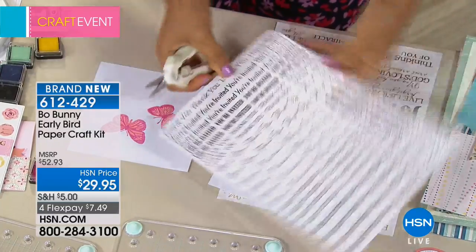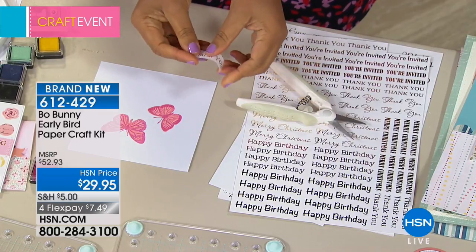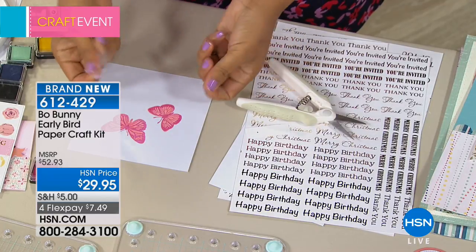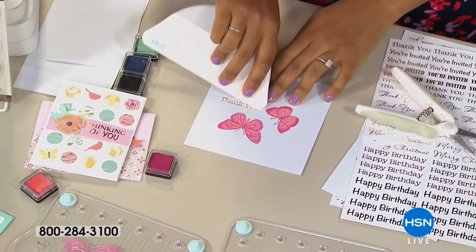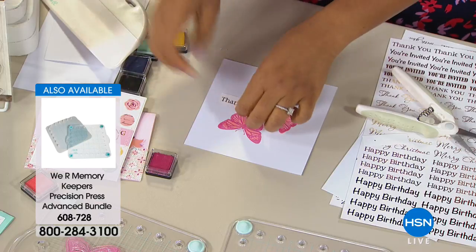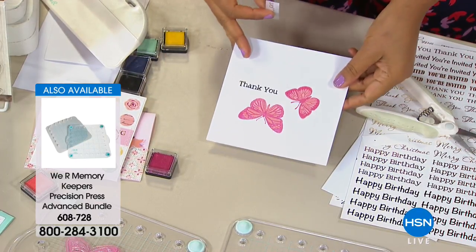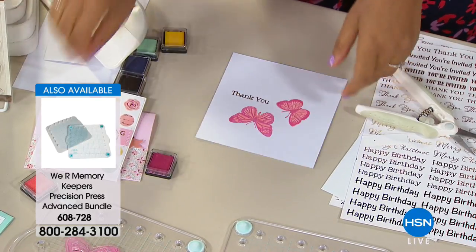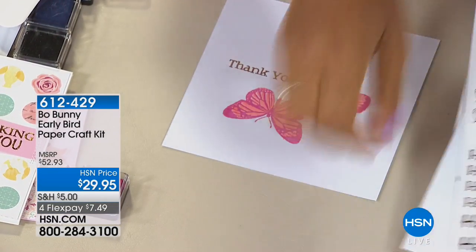Another piece of this set that I love is the gold rub-ons. I wish we saw more rub-ons in the craft world. You're getting a hundred — all you do is trim around the word, place it on your paper, rub it on, then peel back the excess. You can see that foil has an iridescent look because it is foil, but you didn't have to go through the trouble of embossing or heat foiling. You're getting two sheets with smaller and larger sentiments.